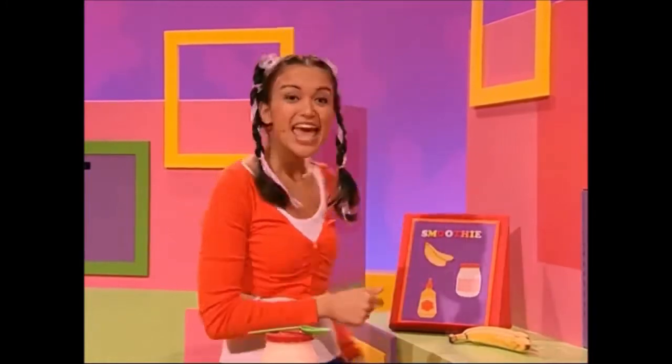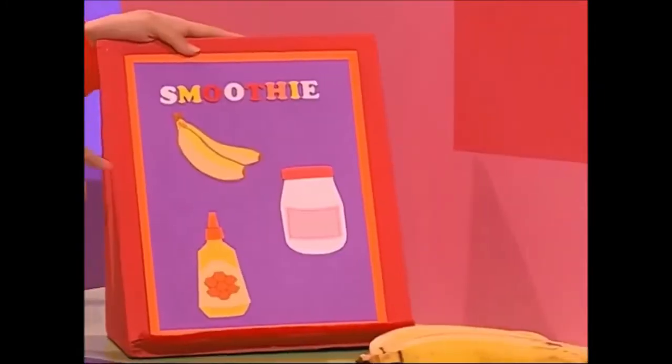Hello! I'm making a big banana smoothie for everyone. Such a yummy way to keep our bodies healthy. First thing I'll need is two bananas.